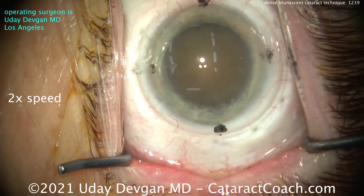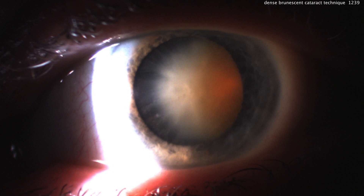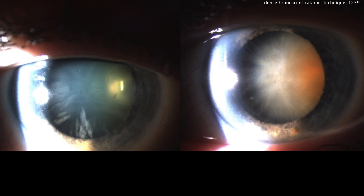Here's the case. We'll put the Trypan Blue dye in, and while that's working, let's show you the pre-op pictures. This is the left eye with a very dense brunescent cataract — look at that brownish color, it's turning the color of Coca-Cola. Not quite root beer just yet. Looking at both eyes together, you see the right eye has a moderate cataract, and the left eye has a severe cataract.